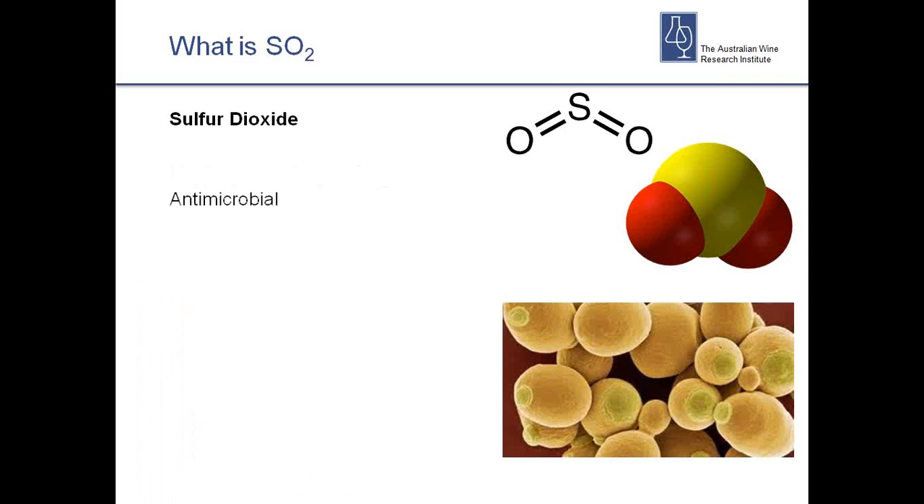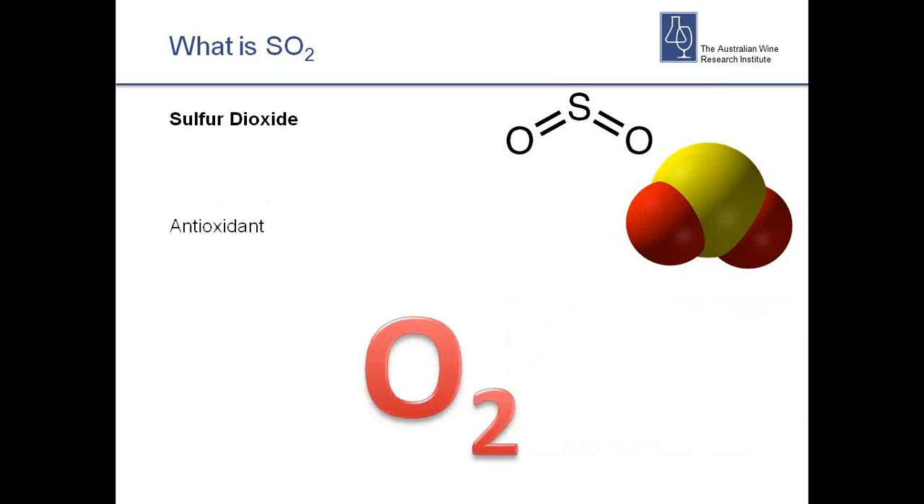SO2 has two main roles in wine. It's an antimicrobial, so it helps stop the growth of yeast, fungi and other groups of bugs. And it's also an antioxidant. Now, an important bit of information that everyone seems to miss is that sulphur dioxide does not react with oxygen — not directly. It's part of a cascade, part of a chain. SO2 reacts with the products of oxygen interacting with wine, stopping a cascade or chain reaction. But more about that a bit later.